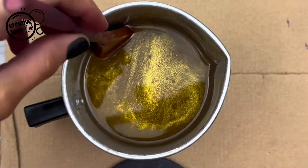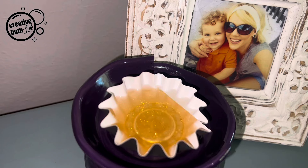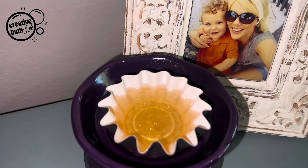Let the melts cool and harden, then cure them several days. Look how beautiful the mica is.